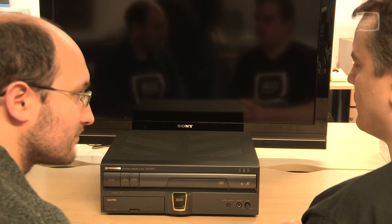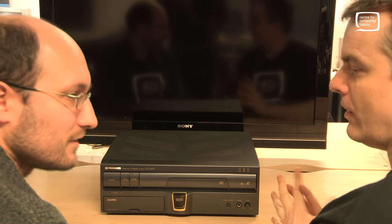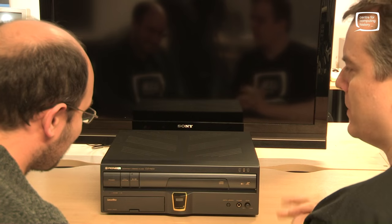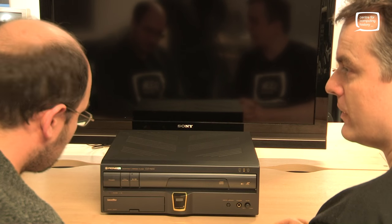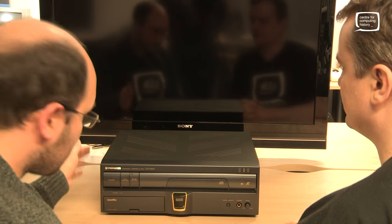Hello and welcome to the Center for Computing History. This is Phil and I'm Adrian. We appear to be sat in front of a Pioneer LaserDisc player, but that's far more than meets the eye. Like all LaserDisc players, it's physically large.